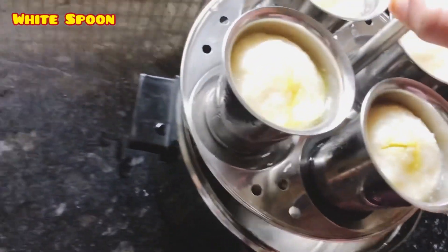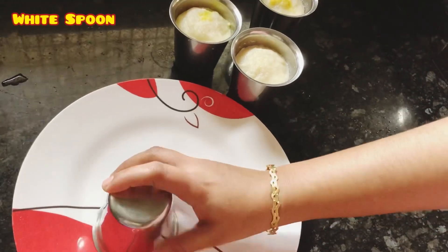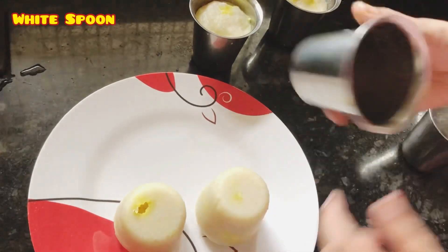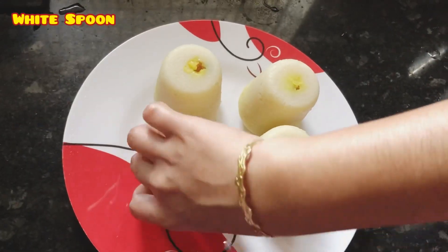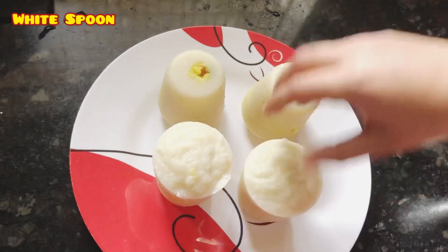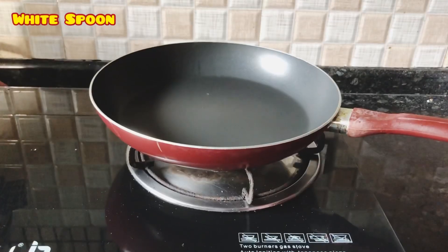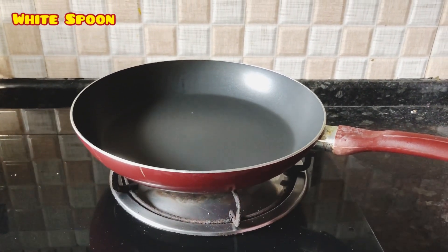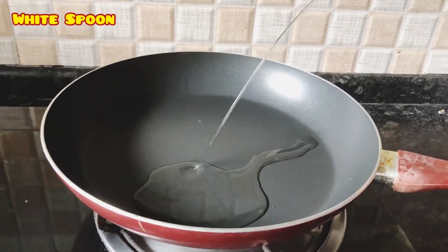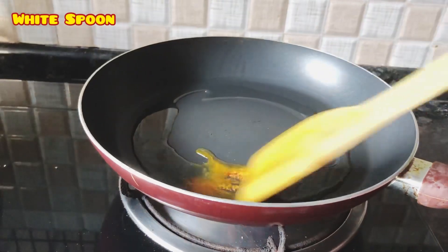Put it in the cooker and put it in the glass. Put it in the plate. Put it in the shape of the glass. Put the flame on the pan on the stove. Put a little coconut oil in the oven.